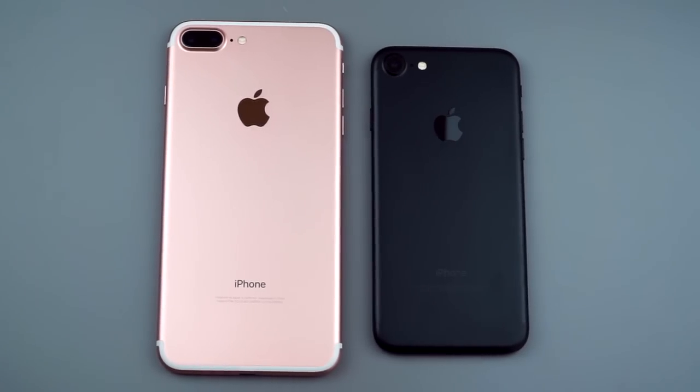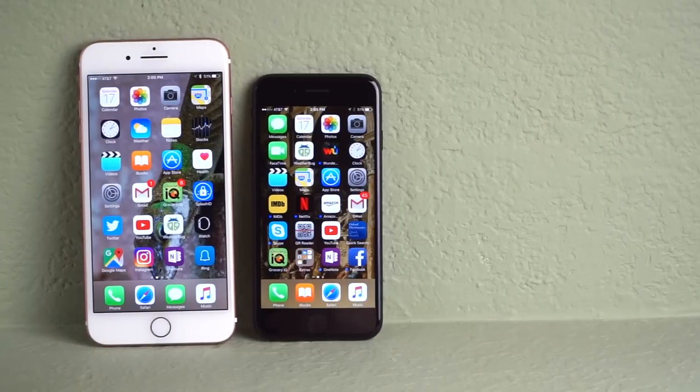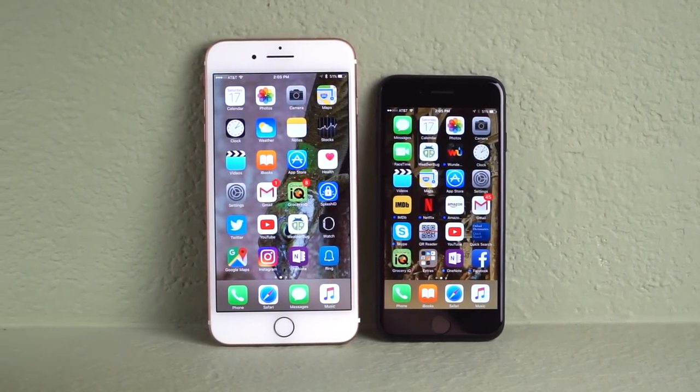We've got more colorful displays on board. Still no AMOLED. I'm not going to go over every single thing that's the same as the previous generation iPhones - it looks enough alike. Life is too short to talk about those things.